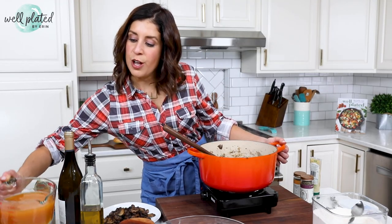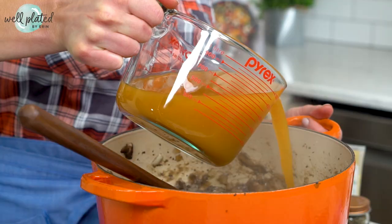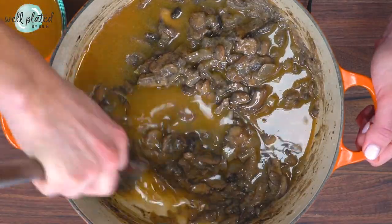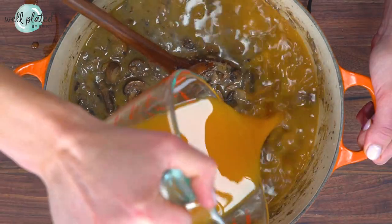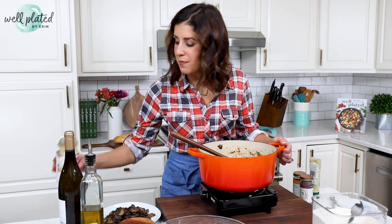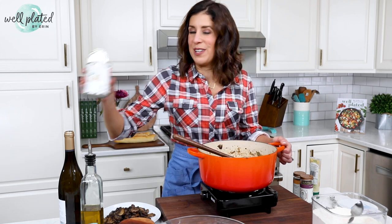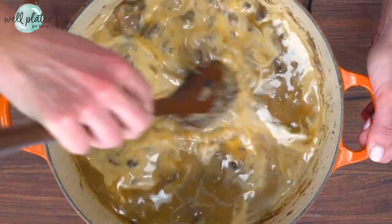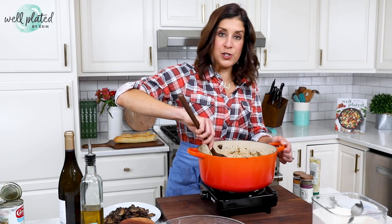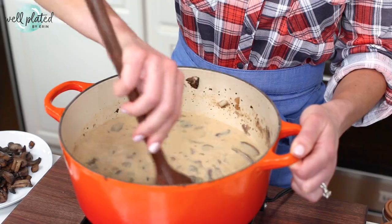Now I'm going to slowly splash in about three cups of vegetable broth or chicken broth, as you prefer. You want to do this gradually to make sure you don't end up with any lumps. In addition to the vegetable broth, I am using a can of evaporated milk. This is a little bit of an unusual ingredient — most of the time, cream of mushroom soup calls for heavy cream. I find that evaporated milk does just as good of a job. The soup will still taste super decadent, but it makes it more of a healthy mushroom soup. We're going to bring this to a simmer and then let it reduce for about ten minutes.